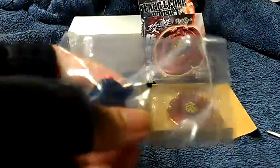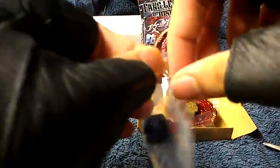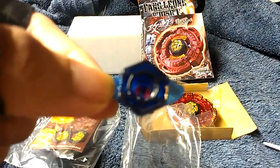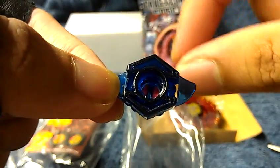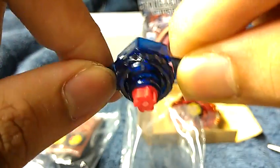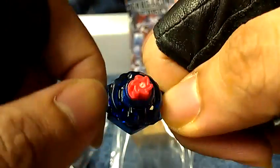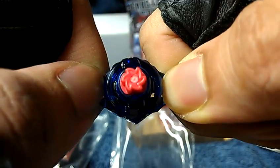Here's the spin track — W105R2F. Here's the W105 spin track and here's the R2F performance tip — the bottom. Very nice. Let me just go ahead and put it aside right there.